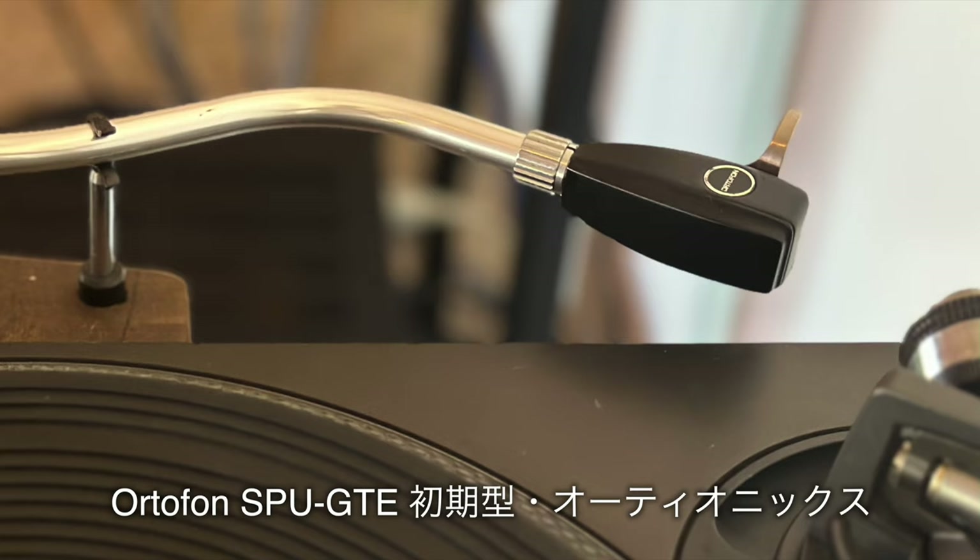続きましてターンテーブル。こちらはテクニクスのSL-1200Mk3。DJ時代の頃からかなり使い慣れたものになります。カートリッジの方はオルトフォンのSPU-GTE、初期型オーディオニックスのものを気分で使い分けています。